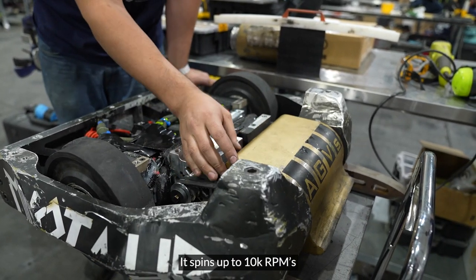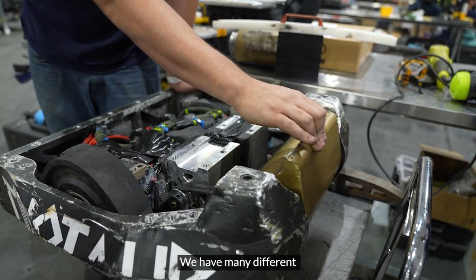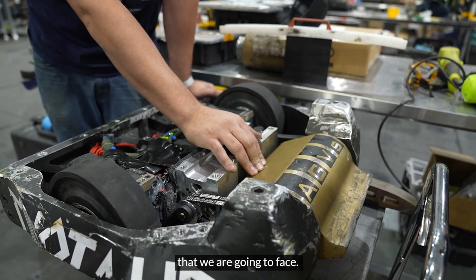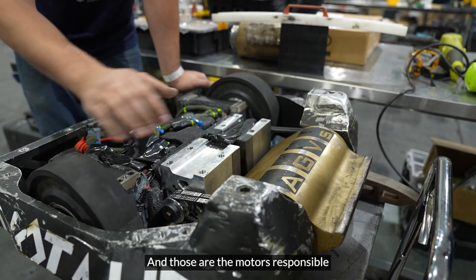It's a spinning drum that spins up to 10k RPMs and weighs around 50 to 60 pounds. We have many different versions of the drum depending on the opponent we're going to face — we change to different configurations.